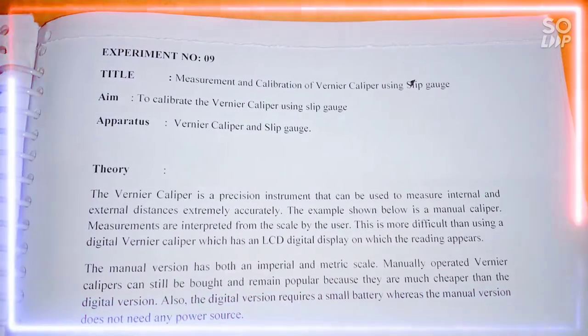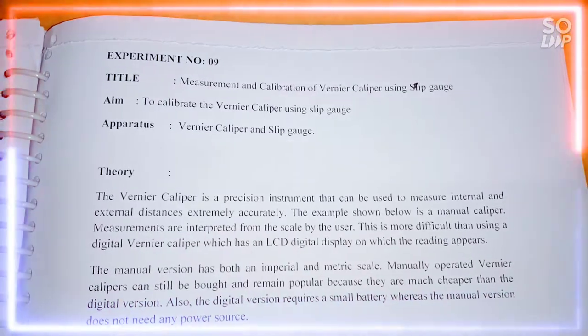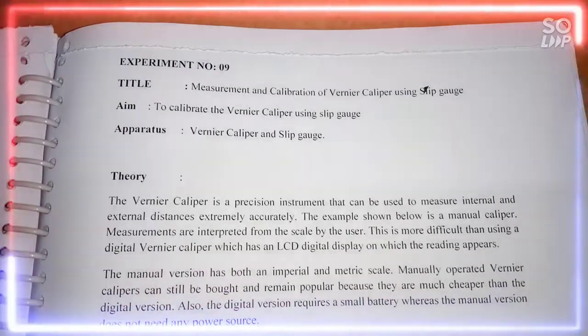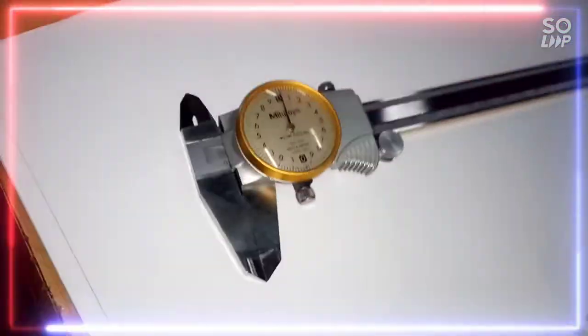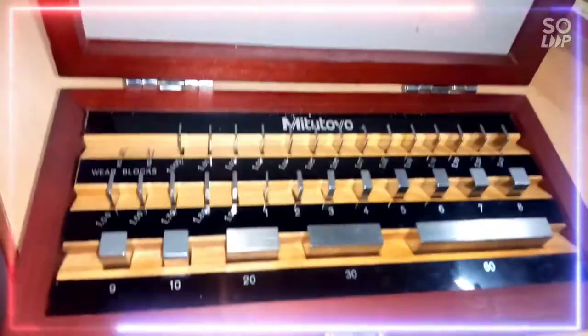Hello everyone. Today we are going to perform one experiment related to manufacturing and metrology lab — that is measurement and calibration of vernier caliper using slip gauges. To perform this experiment we require a vernier caliper and slip gauges. Here is the vernier caliper and here is the slip gauge.